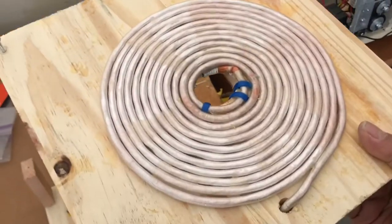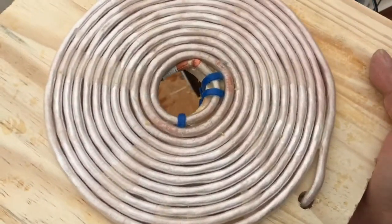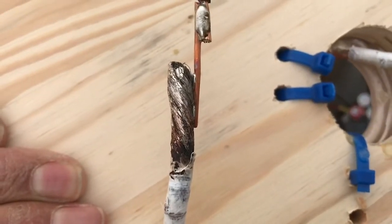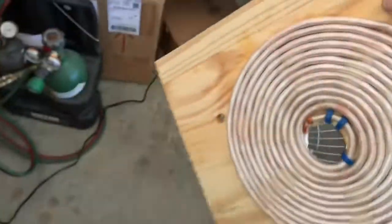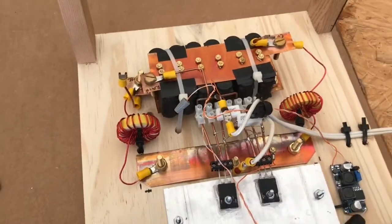The top of the cooktop is right here — this is a bunch of turns of Litz wire, 2,000 strands in this Litz wire. The way I connected it is I used a solder pot to burn off the insulation from the ends of the Litz wire, and then put thinner wire so I could connect it. That method has worked in other cooktops that I've made.